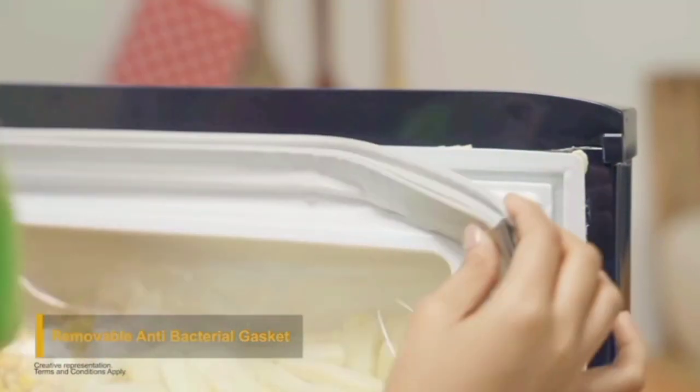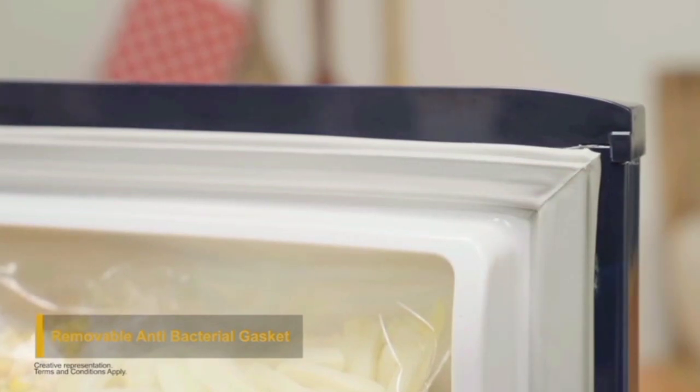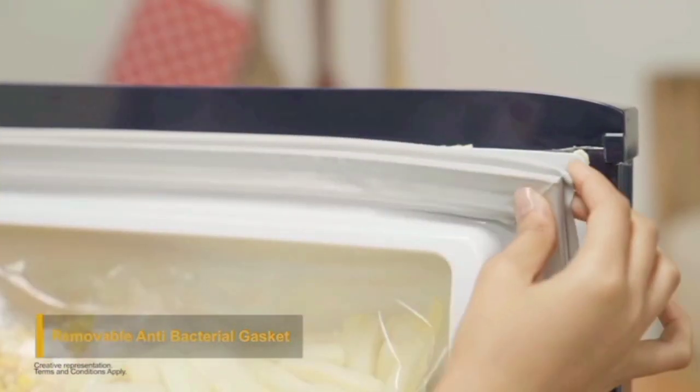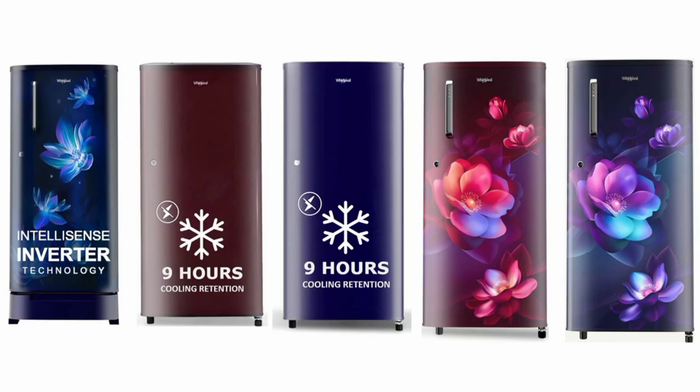This fridge features a Smart Connecting Inverter function — you can connect it directly to a home inverter. It also has an anti-bacterial gasket to keep the fridge hygienic, and there is a child lock option available as well.